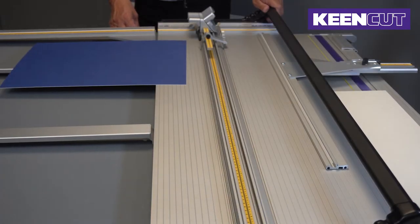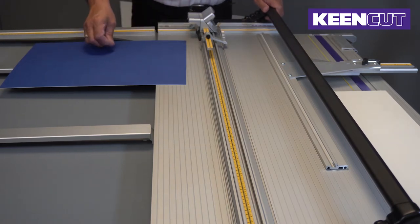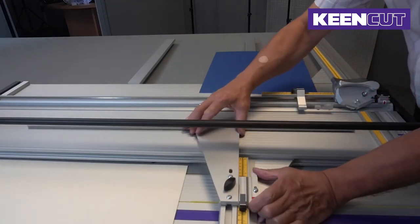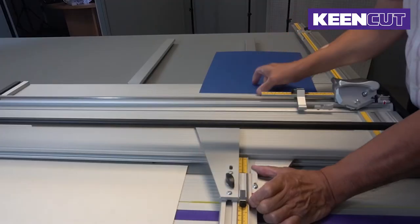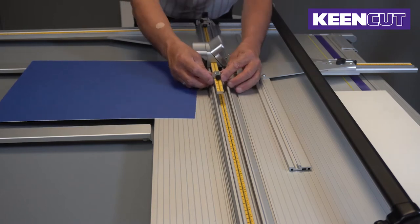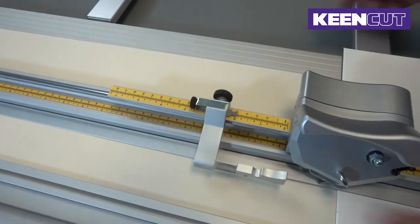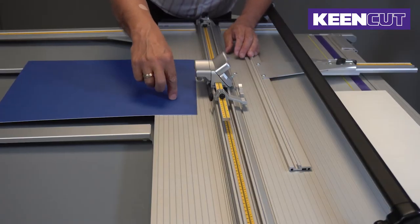If we want to do a simple border — five centimeters all the way around — there are three settings we need to make. The margin guide we slide and set to five centimeters, which tells us the border width. The start of cut we again adjust to five centimeters, and that tells us how far down from the top edge of the board the cut will start.